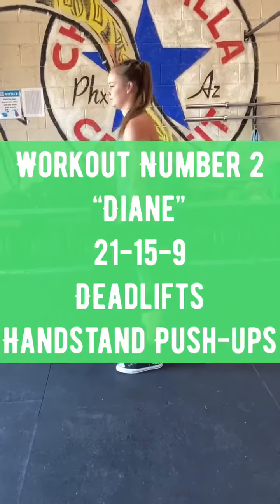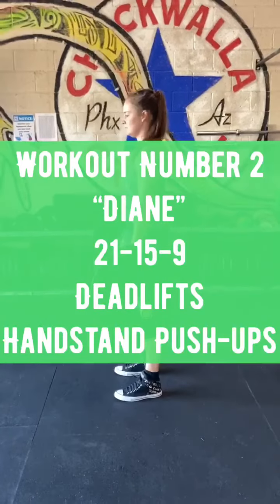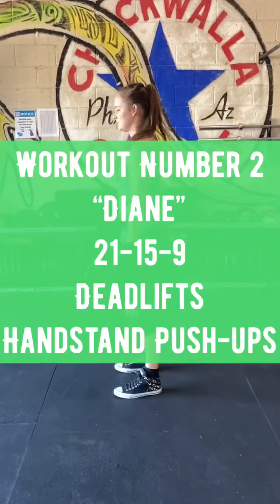Workout number two is Diane — 21-15-9 of deadlifts and handstand push-ups.